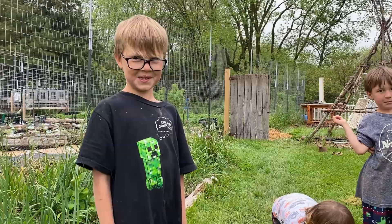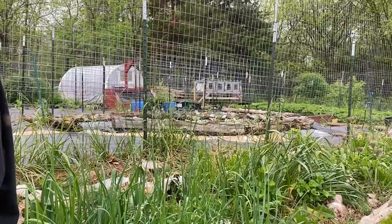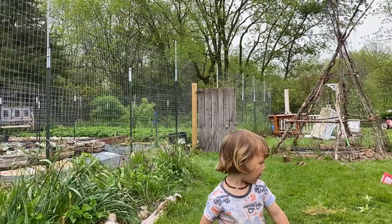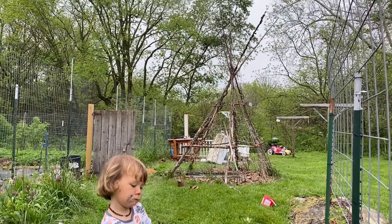These are our onions — aren't they big? And the garlic is in the back; it's even bigger. I just planted green beans — green pole beans — all along the fence, and then we did dry beans in the tipi over there. Last year we did green beans in the tipi and dry beans on the fence. The fence works great and is better for harvesting. As you can see, the tipi is pretty tall.